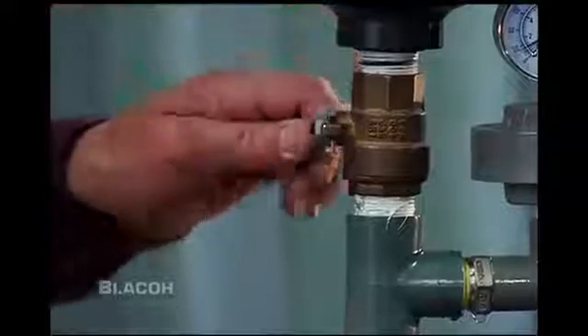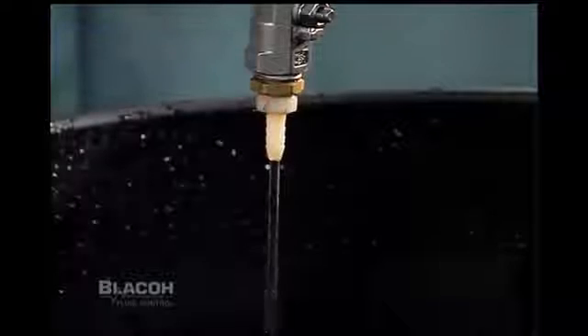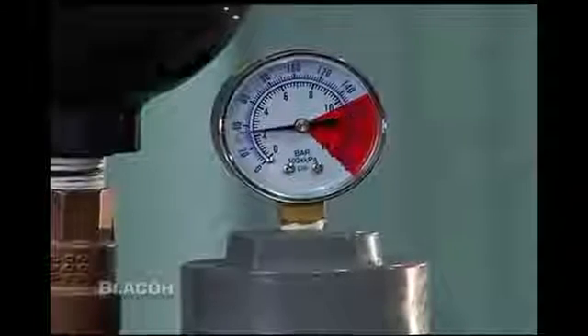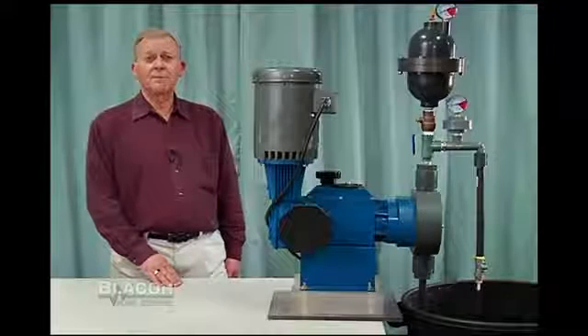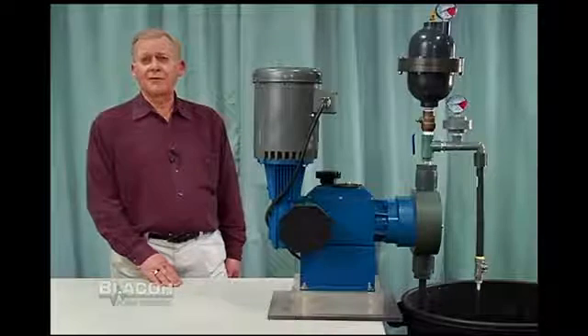As I open the isolation valve and place the dampener in the system, we see a smooth flow. We can see the gauge is now at 30 psi. With the benefit of a pulsation dampener, the pump only has to overcome 30 psi to continue to discharge liquid, not the 120 psi created without the dampener.